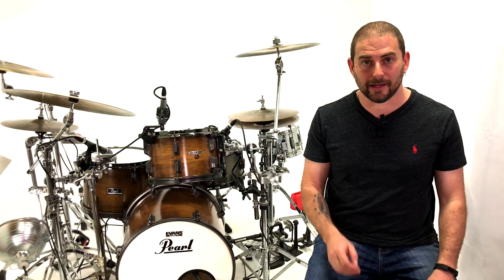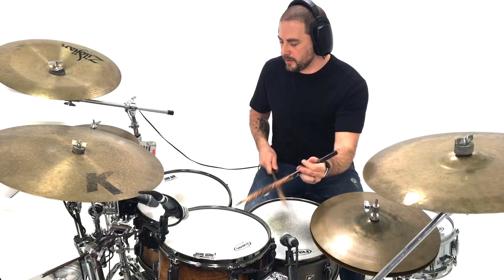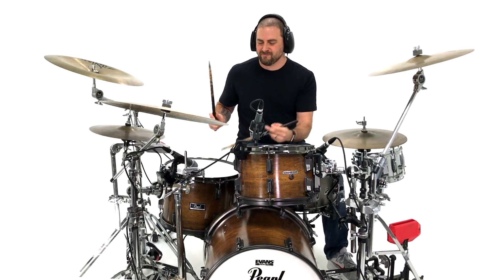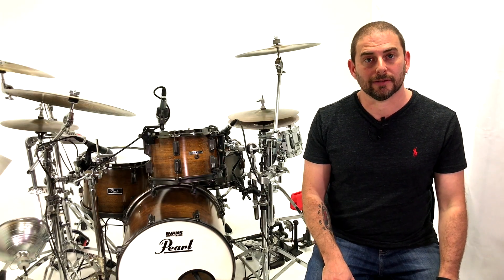Now this next drum lick does come from a student who I used to teach back in New York. That student's name is Tom Miles. I haven't spoken to Tom in years, but man, Tom, if you see this video, I'd love to hear from you. Tom was a fantastic student. And during one of his lessons, he came in with this little gem. Naturally, I thought it was so cool that I went ahead and wrote it down in my book. Sorry, Tom. The lick is mine now. I might get sued. Okay, so let's take this drum lick from Tom Miles and bring it over to the pad kick.